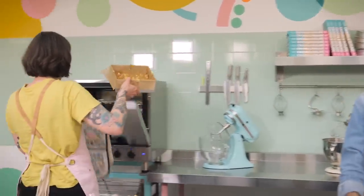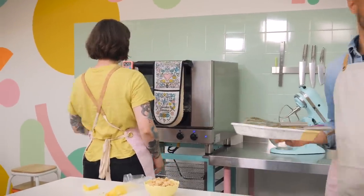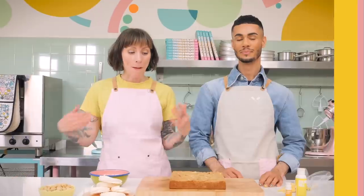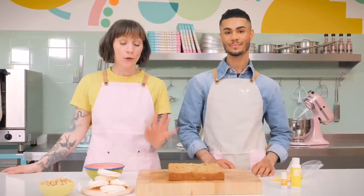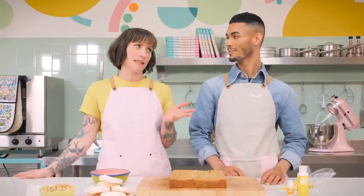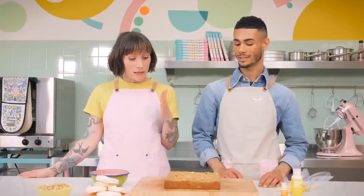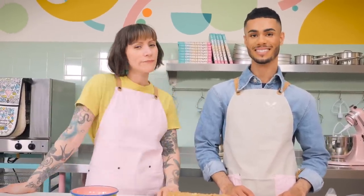The blondie is baked! But as with all blondies and brownies, you want to cool it to room temperature and then put it in the fridge for at least a couple of hours. That way it goes a really nice chewy texture and it also makes it really nice to cut — a really clean cut.